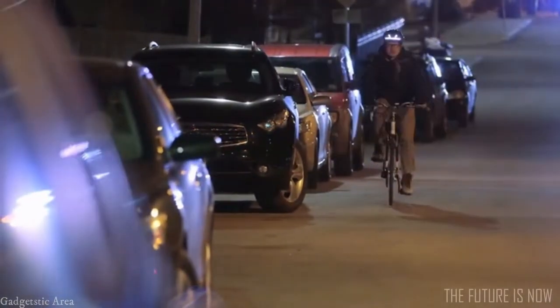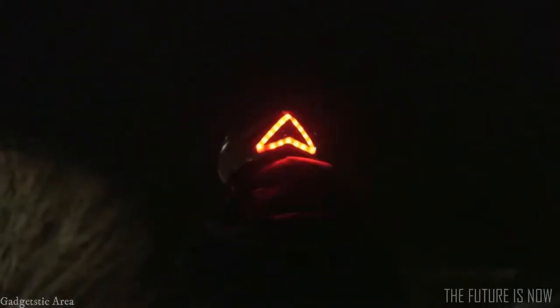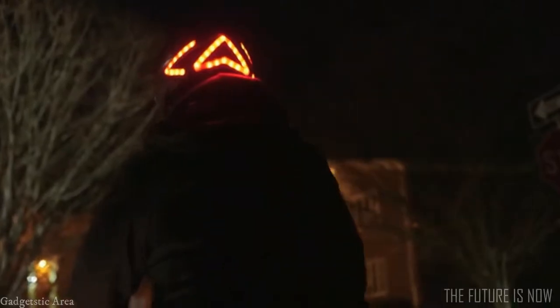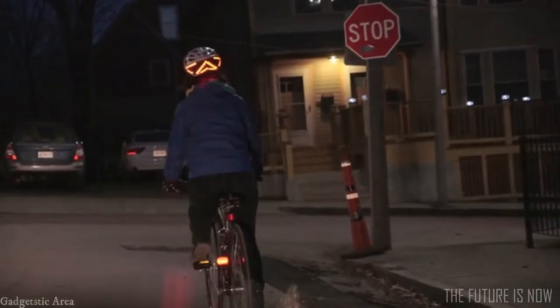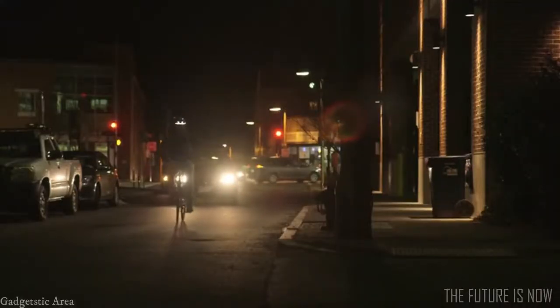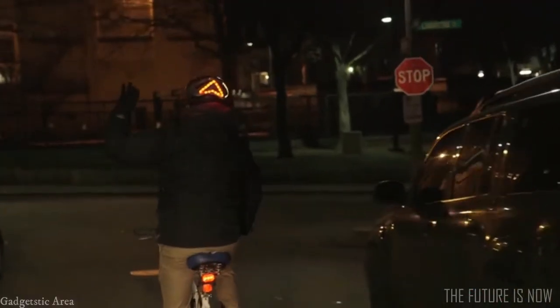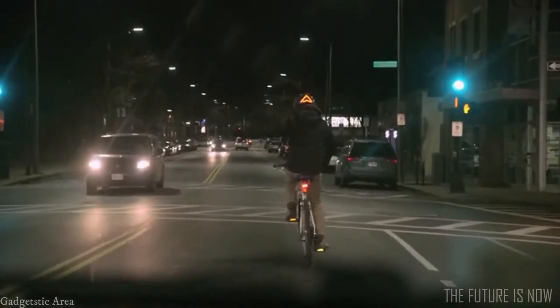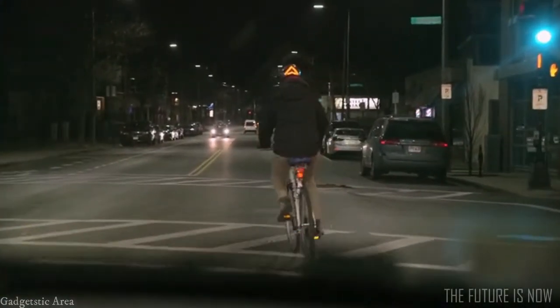With a built-in accelerometer, Lumos detects when you're slowing down and automatically displays a brake light so that people behind you can easily see and react to your changing speed. Hand-turn signals are often hard to see at night. Lumos displays left and right turn signals, controlled by a wireless remote on your handlebar, so that drivers can see your intentions and give you space.